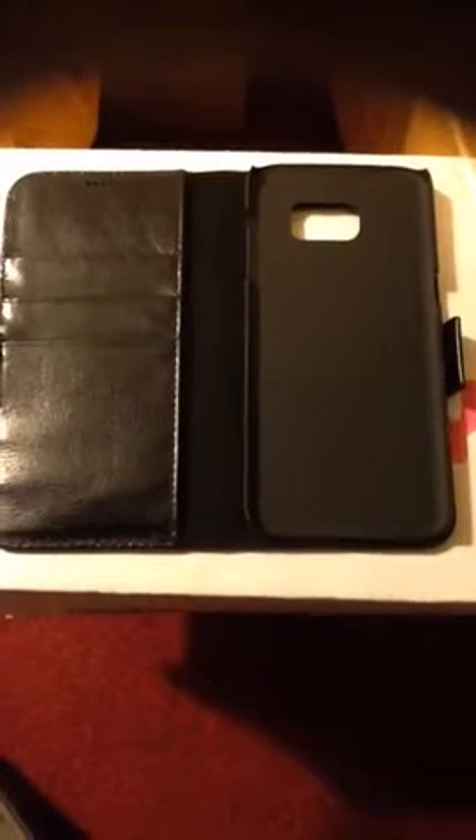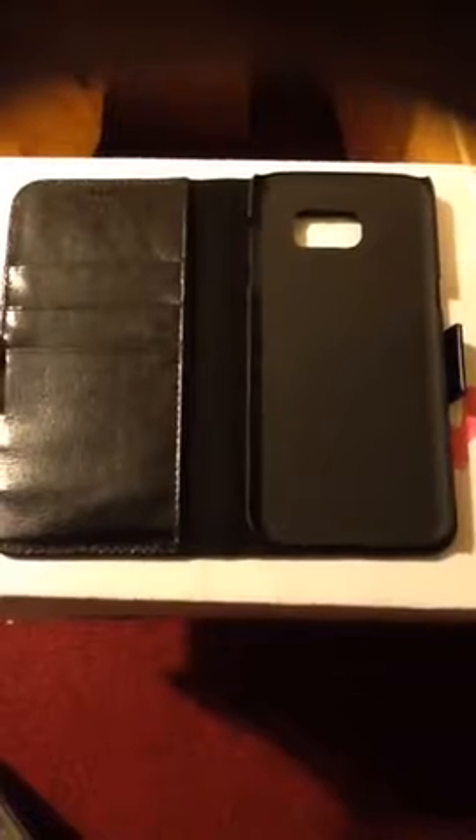Good evening YouTube family and friends. I'm loving this 100% Genuine Leather Galaxy X7 Edge Case. This case is very elegant, stylish, and has a fashionable looking feel.